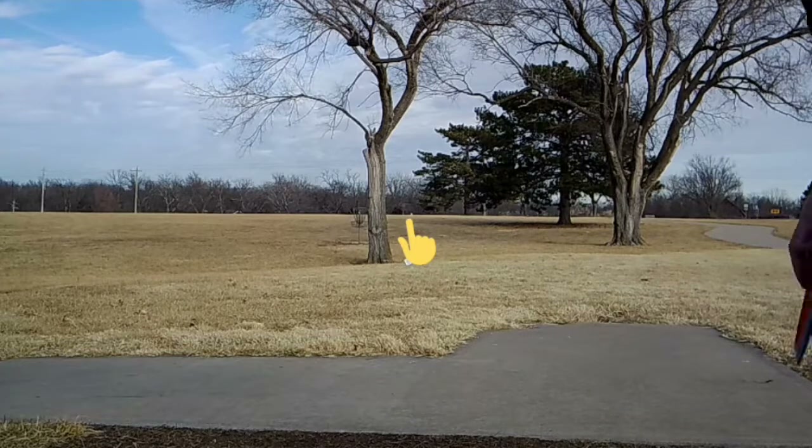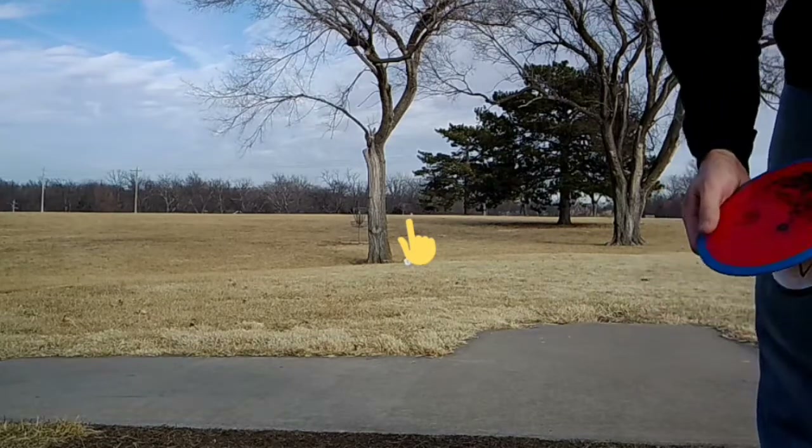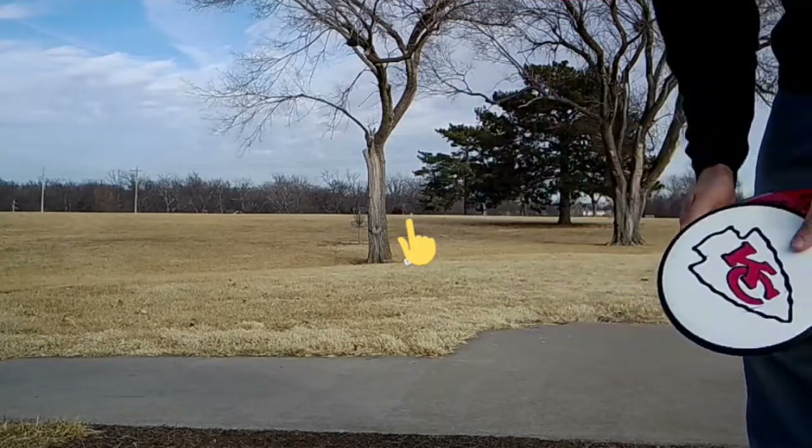And then hole 10, straight ahead, about 300 or so feet. Gonna flick the Thrill and then backhand the Volt.